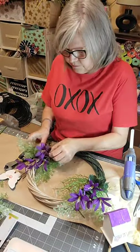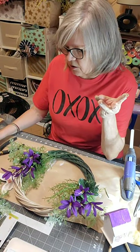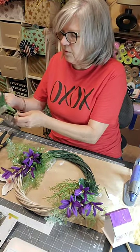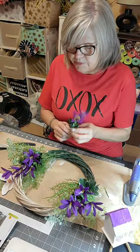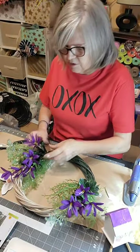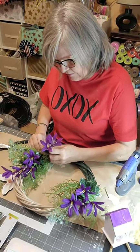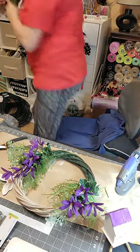So what do y'all think so far? Let's figure out the cost: the wreath was a dollar, the birdhouse was a dollar, the purple flowers were a dollar, the greens were a dollar — if I use two of them that's five dollars, and then the bow and some moss. So we'll see. I really needed that other flower — I have some more. It is hot in here! My husband is going to take the dog for a walk.